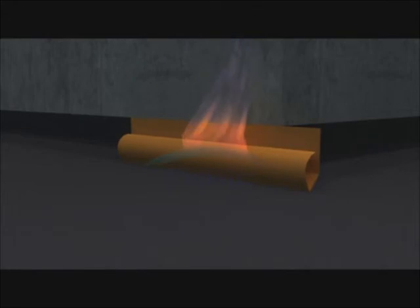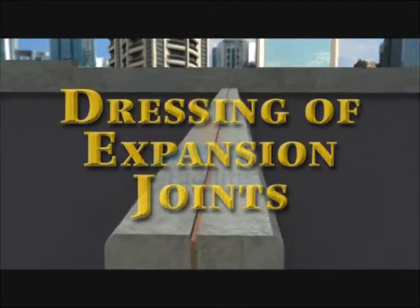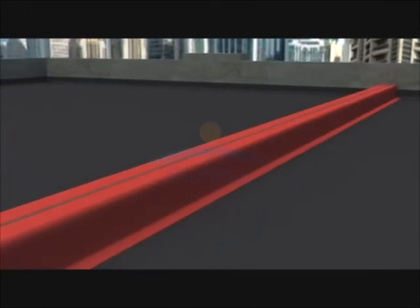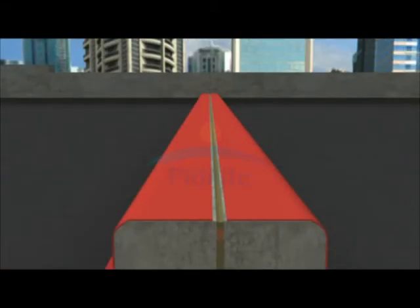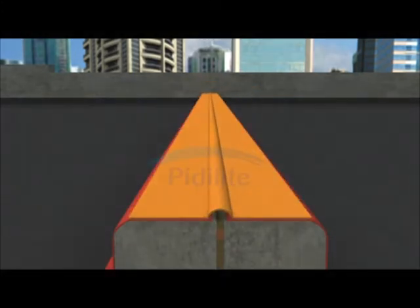Structures like upstands, skylights, etc. are dressed in a similar manner. For expansion joints, fix the membrane on the sides and top of the bund wall up to the joint. After filling the joint with polysulphide sealant, fix a separate strip of the Torch Shield membrane over the joint. Leave around 2 cm extra length of the membrane free over the joint area to allow for movement of the expansion joint, then fix along the edge by torching.